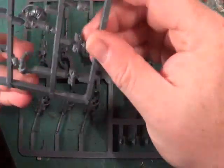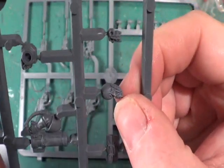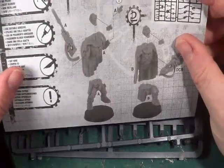And I've just noticed there's a Tyranid head there — interesting! So let's have a look at the instructions for our first chappie.